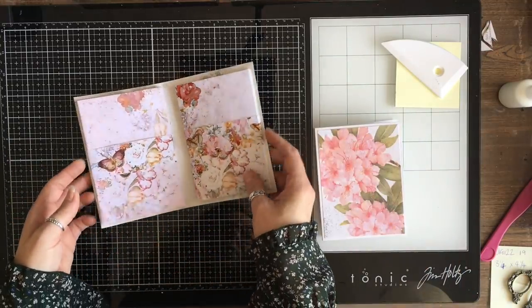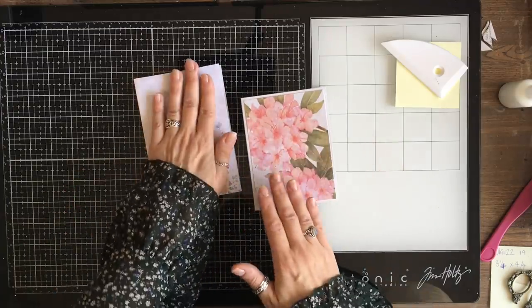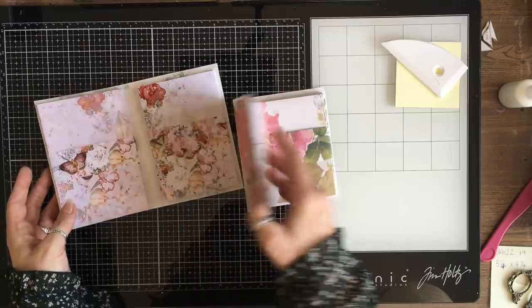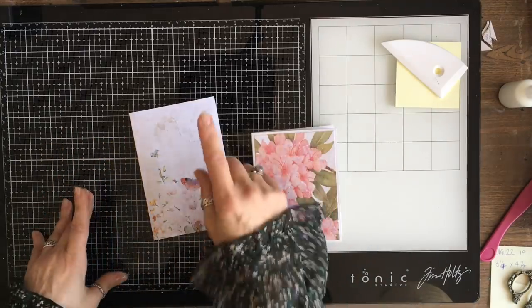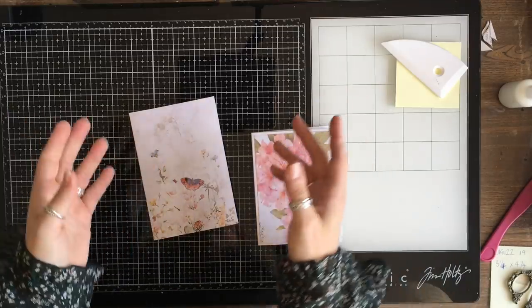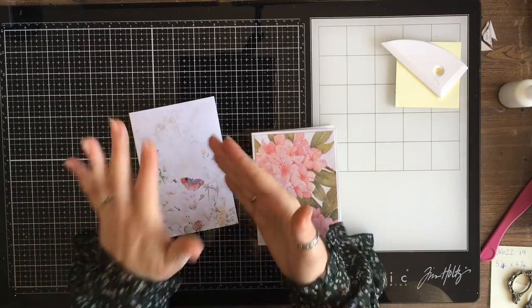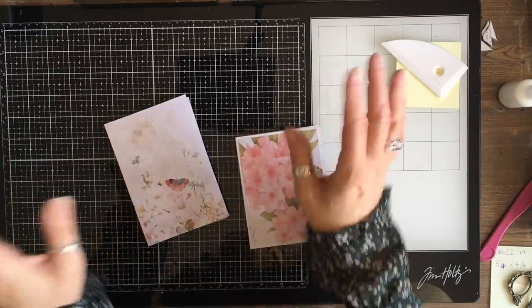So here we have both of our stationery sets — the notelets made from book pages and the notelets made with the kit. The kit version is much more precise and everything is perfectly evenly sized. We don't get that quite as much with the handmade one, but I think these are fantastic. Thank you so much for joining me. I will be back — probably not the kind of news everyone's expecting, but please keep an eye out. I also have to redraw for the giveaway journal because we still haven't heard from Bernie, so unfortunately I can't really wait any longer. I'll see you soon. Bye!